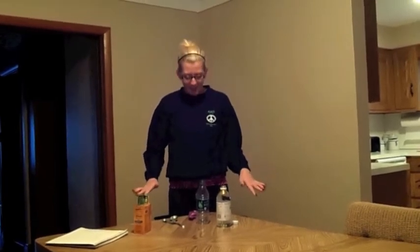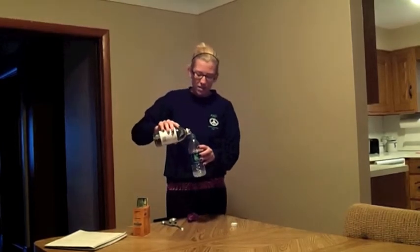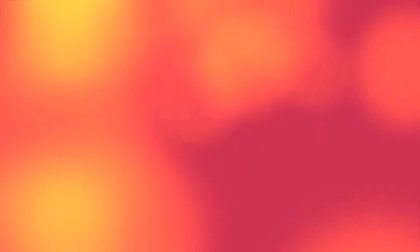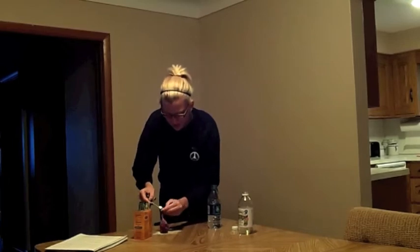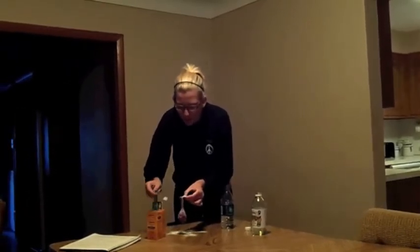The first step in this experiment is we're going to take vinegar and pour it into a water bottle. We don't want to fill it up too much, only a half. Then what we're going to do is take baking soda and put it in a balloon — you probably want about a tablespoon of baking soda. This might get a little messy, so you need to have a teacher help you during this.